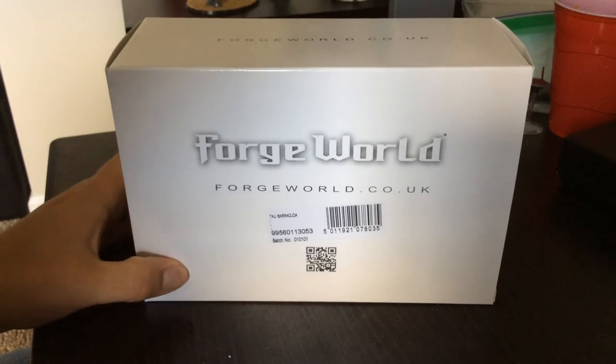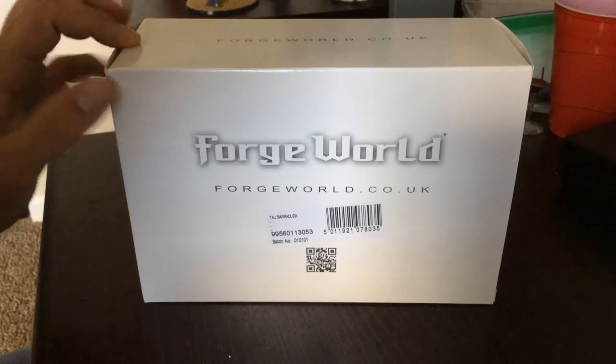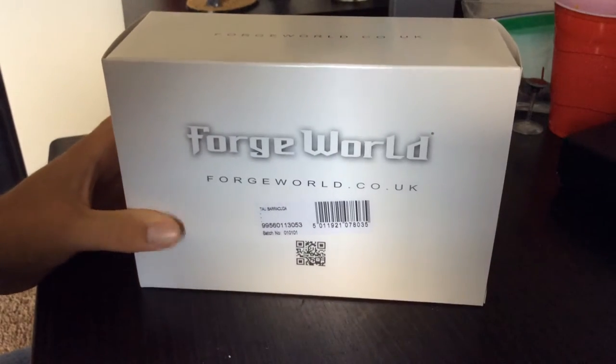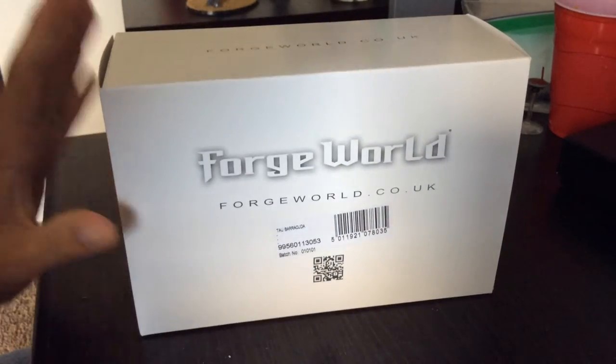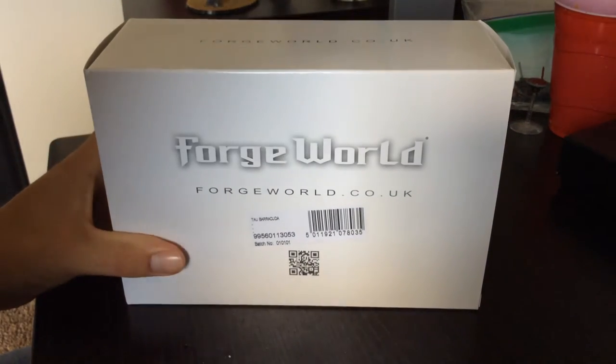I did start doing this video once before with the actual plastic on this and it was not working out, so I took the plastic off. But other than that I have not opened this box, so I'm very excited to see what's inside. Hopefully it's the right Barracuda — wouldn't that be something if it turned out to be the wrong one. But nope, it's the right one.